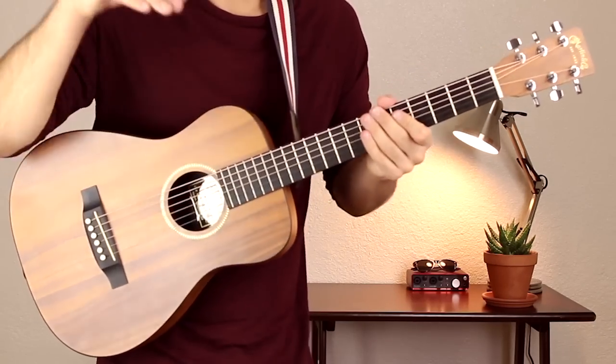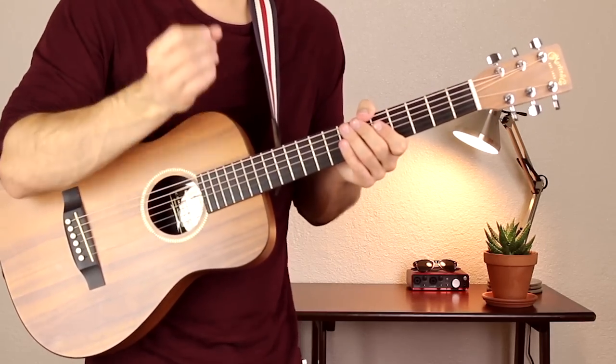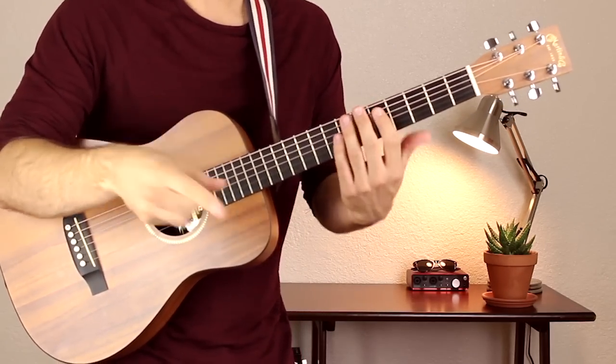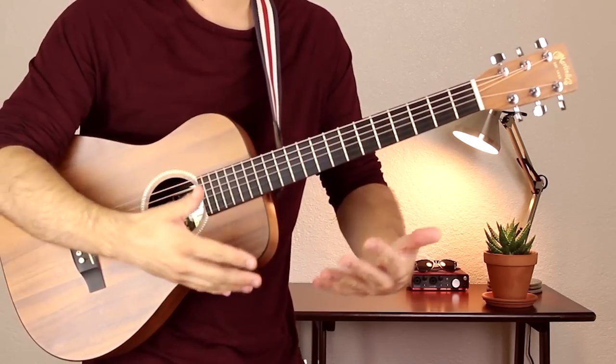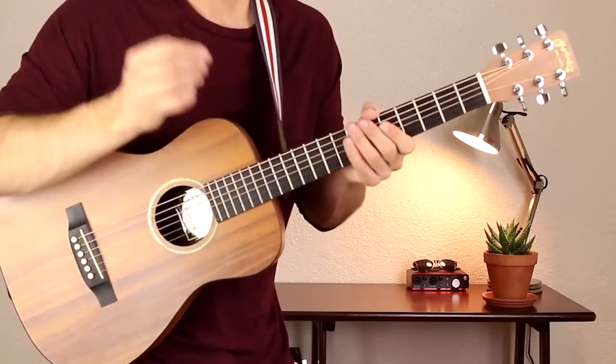So if you have any questions, you can put them in the comments below. That's going to be it for this lesson. Thanks for watching. If you enjoyed it, hit that like button. If you want more lessons just like this one, hit that subscribe button. And I'll see you next time with another lesson.